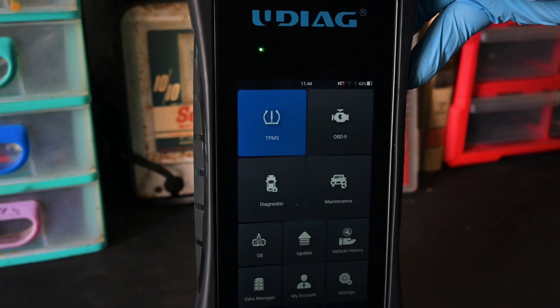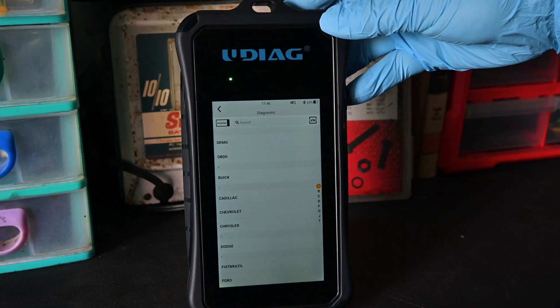In order to do this, on the screen you're going to see TPMS, OBD2, and then maintenance down underneath TPMS. We're going to go ahead and go to maintenance. You can also go to the OBD2 section, which we will do in a minute when we bring up live data. You can also bring up live data on the diagnostic side, but it's not as extensive.